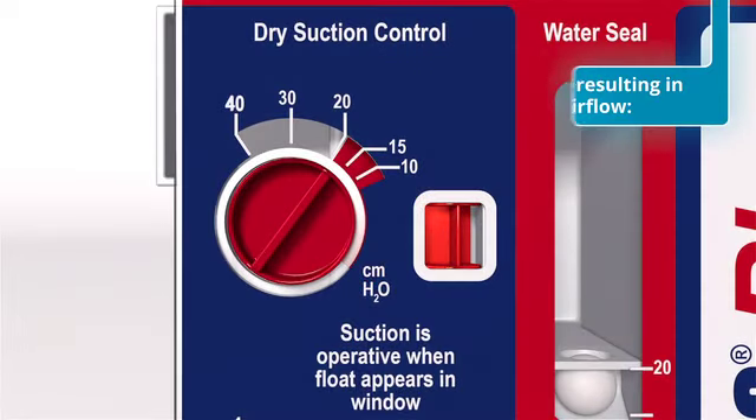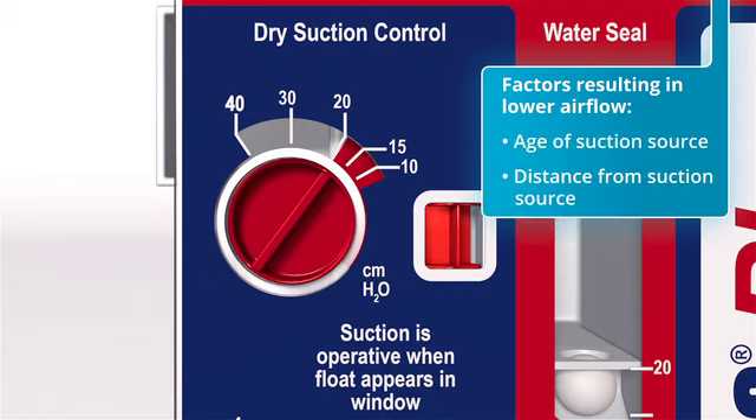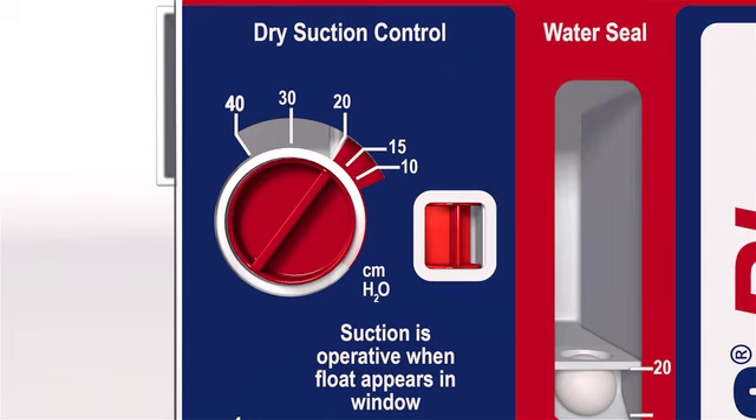Certain factors may result in lower source airflow, delivering lower-than-prescribed suction to the patient's Plurivac unit. These factors include, but are not limited to, the age of the suction source, distance from the source, and number of devices connected to the source. For this reason, and thanks to the regulator, suction can be turned up as high as necessary to offset low airflow and actuate the orange float, visually confirming adequate airflow has been achieved.